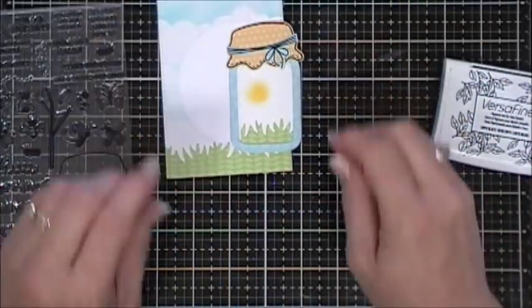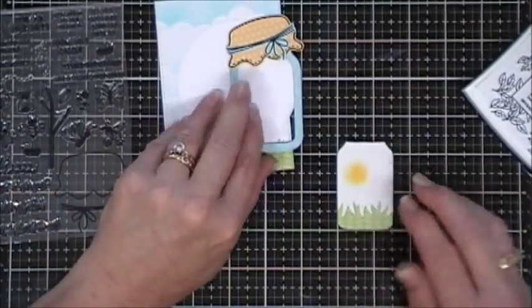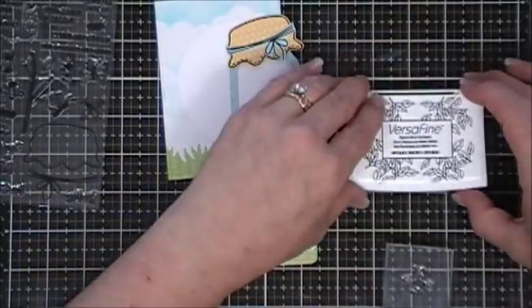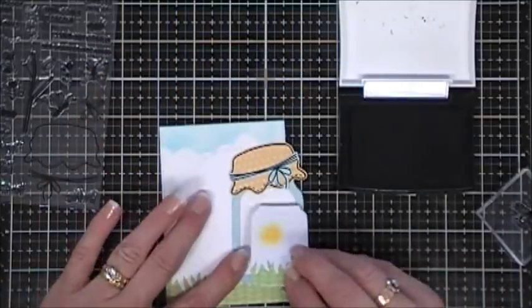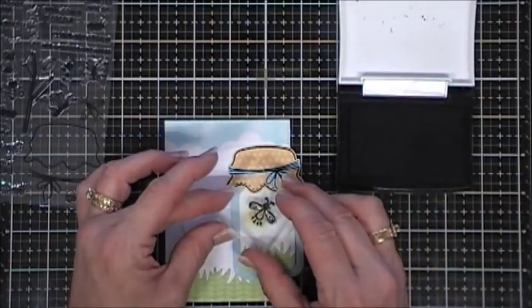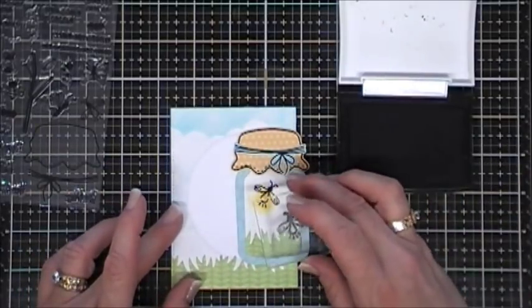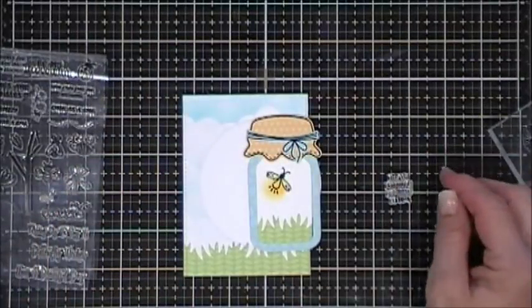That little red dot is actually not a sun - it's going to be the little glowing part for my little lightning bug. I thought that'd be a fun little accent. So I'm going to ink my lightning bug up with my VersaFine ink and stamp that on the inside of my jar. I'll stamp another one on the outside.